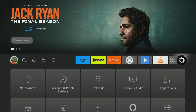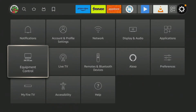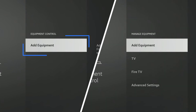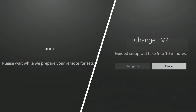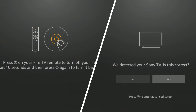Go into your Settings and select Equipment Control. Then select Manage Equipment. If you only see one option here to add equipment, select that option. Next, select TV and then Change TV if you have that option. Then follow the guided setup on screen to connect your Fire Stick remote to your TV.